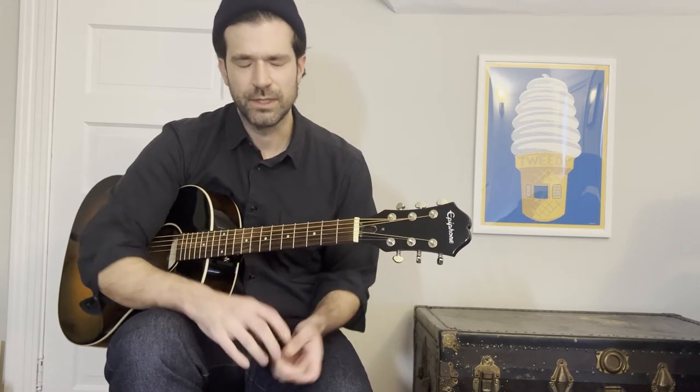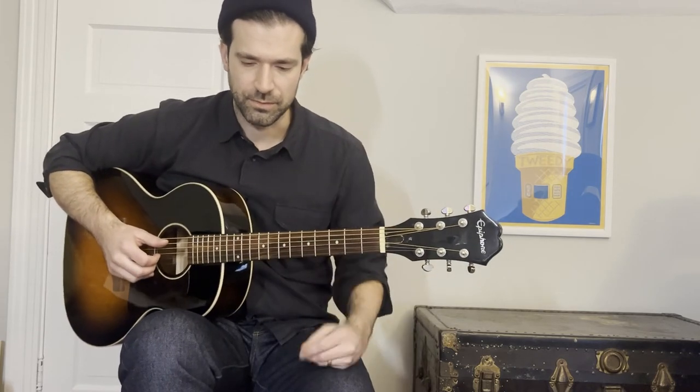In example three, we're going to be talking about time feel. I'm smashing a couple different concepts together here. Time feel often refers to how we're playing stylistically — so if we're playing straight, or if there's a shuffle or swing or some kind of lilt in it. When it comes to fingerstyle, it drastically alters the character of the song depending on what style you choose. Let's look at that for a second before we talk about stretching time.